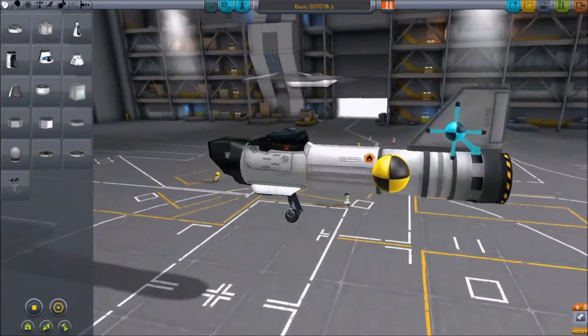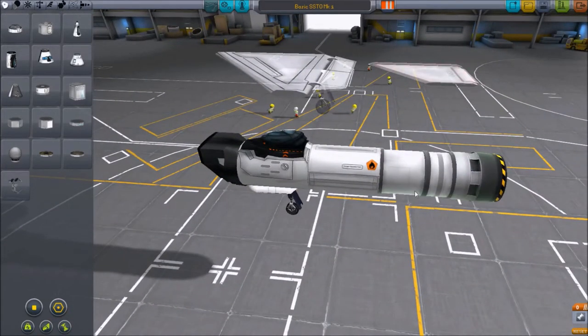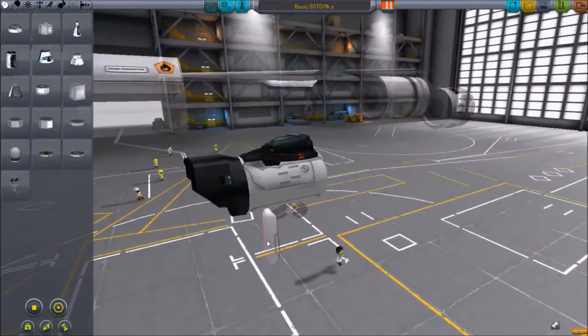because it's probably the most basic SSTO you can build now with the new RAPIER engine. So I'm just going to pull it apart here and dissect it a little bit.